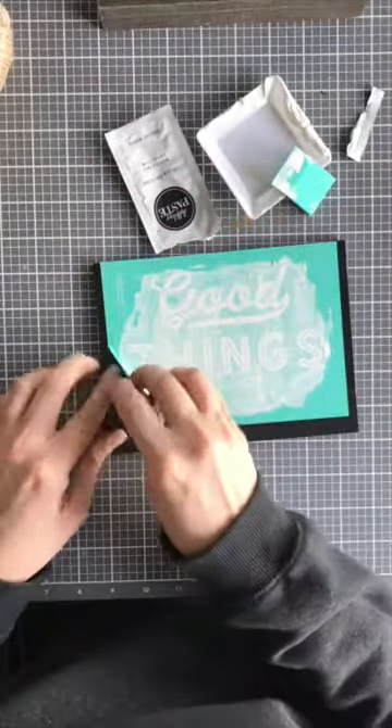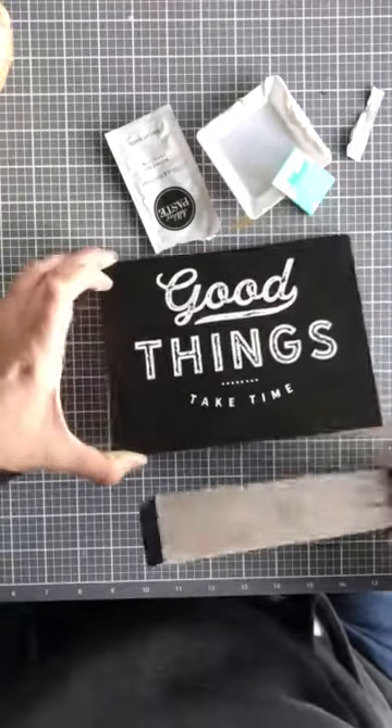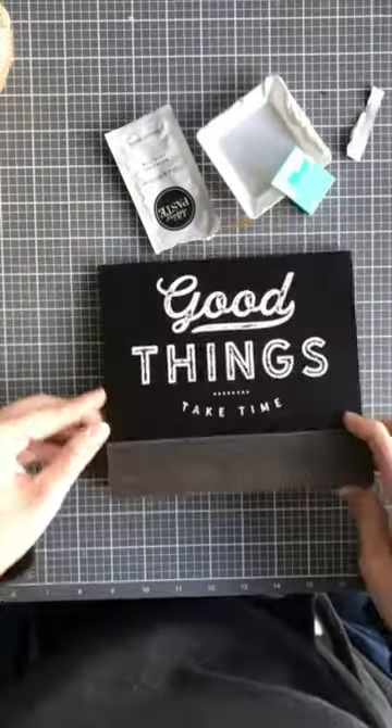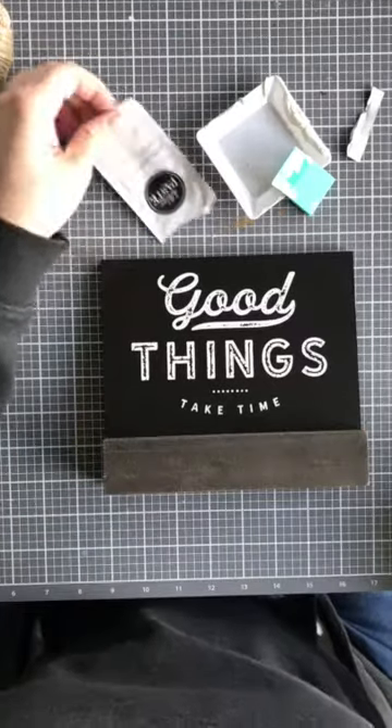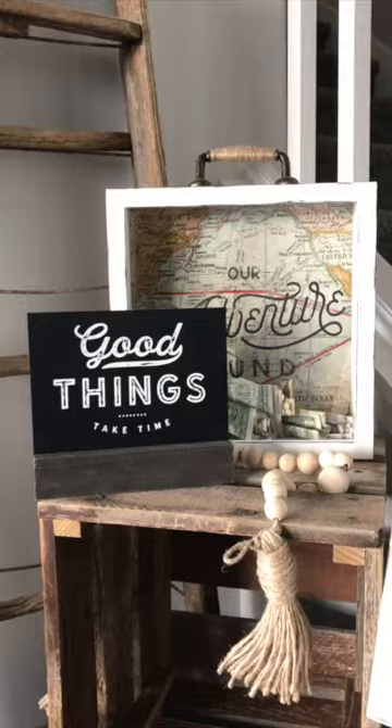Peel up your transfer — this is the best part. And look how perfect your design is in a matter of minutes, or a minute in this case. Slide your board into place and admire for days until you're ready to switch it out again.